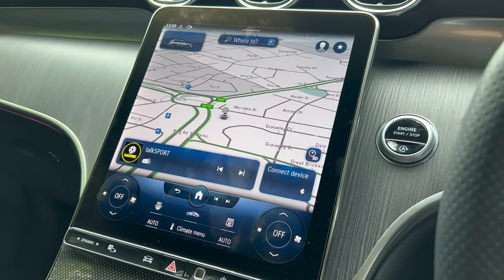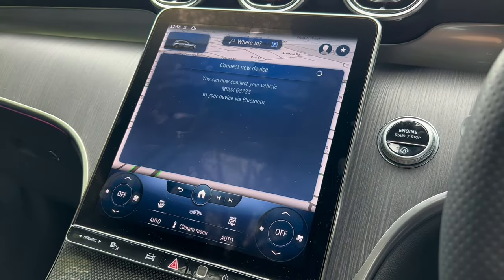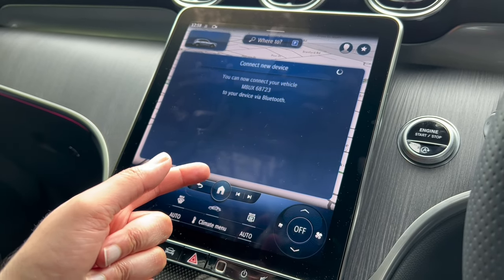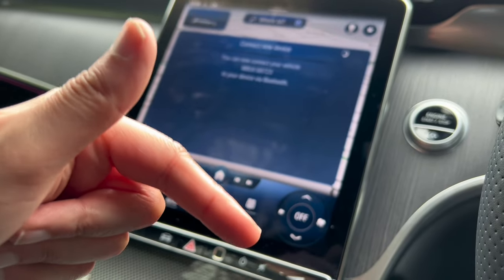The next thing you'll probably need to do is connect your phone. To do that, just click on Connect Device. I've done a separate video on how to connect your phone to the car — check out the link in the description.